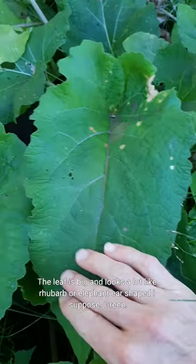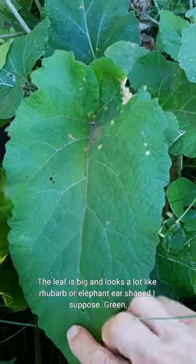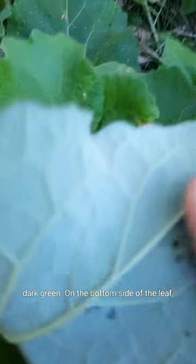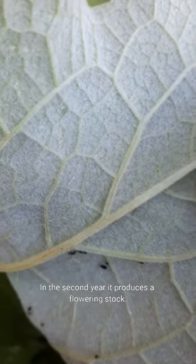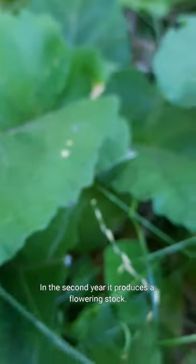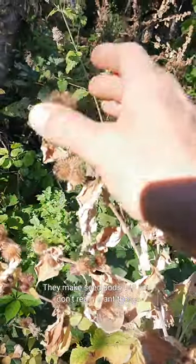The leaf is big and looks a lot like rhubarb, or elephant ear shaped. It's green, dark green on the bottom side of the leaf, and has a whole bunch of woolly hairs. In the second year, it produces a flowering stalk. It looks like this, makes seed pods, but you don't really want those.